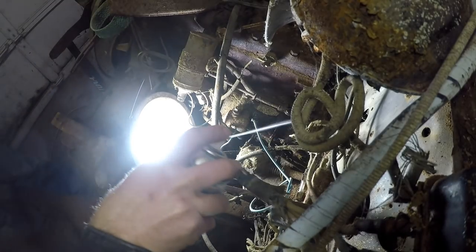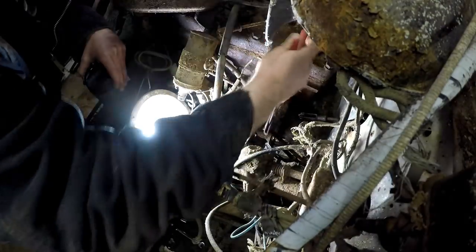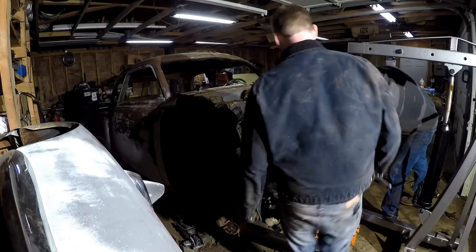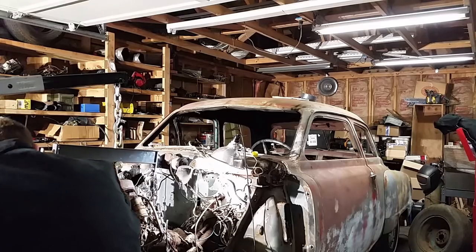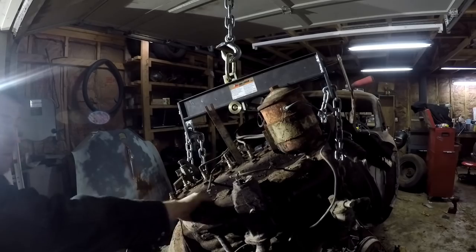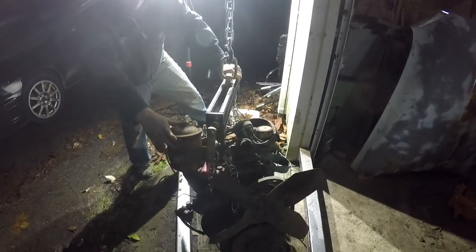That stuff must be good because it definitely smells of nasty chemicals. One Studebaker six-cylinder out, 440 in.